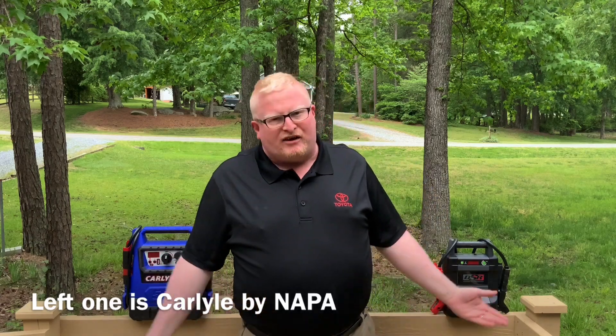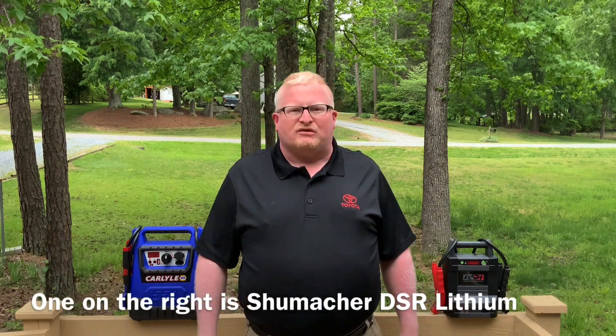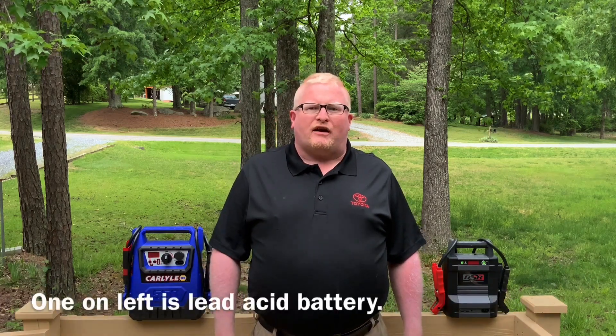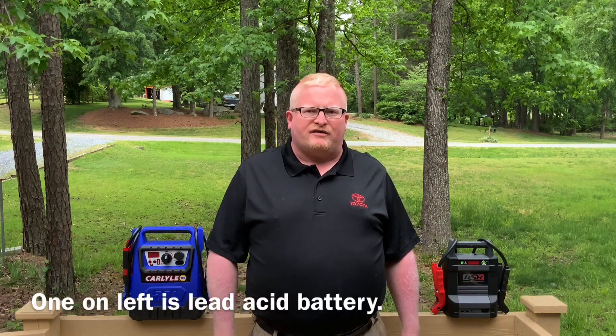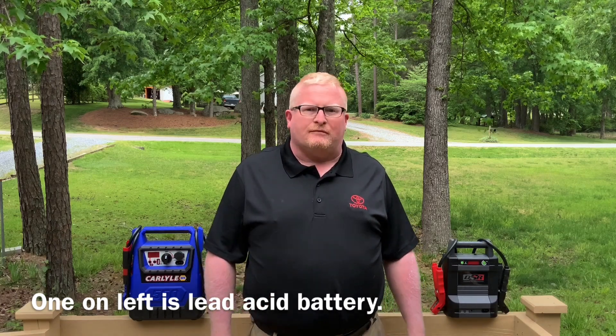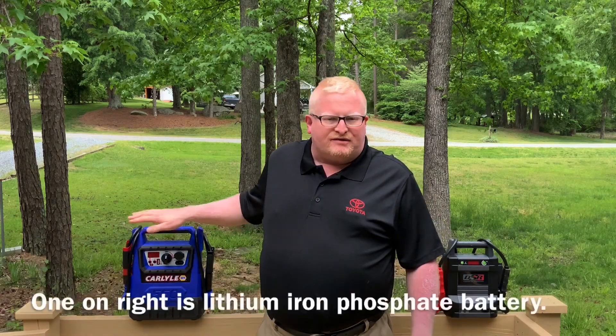As you may or may not know, I work at a car dealership — a Toyota dealership — and I want to see which jumper box is going to work best for me when I need them at the dealer. Both of these units are high quality units and they both claim that they work very well with most automobiles up to V8 engines. This one came from Napa Auto Parts and this one came from Northern Tool.